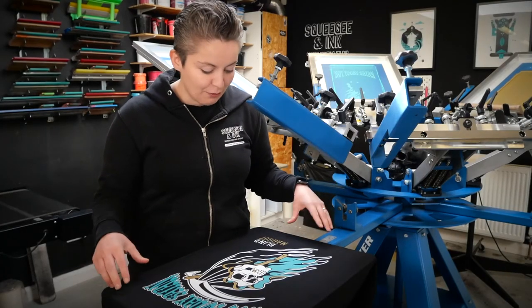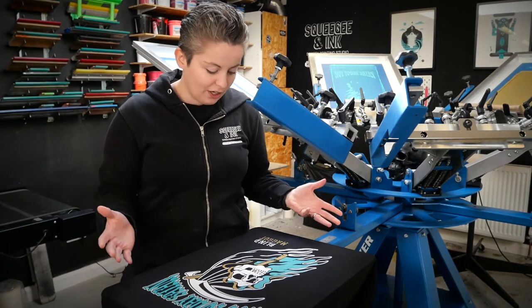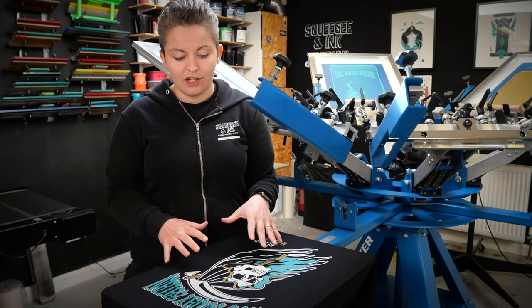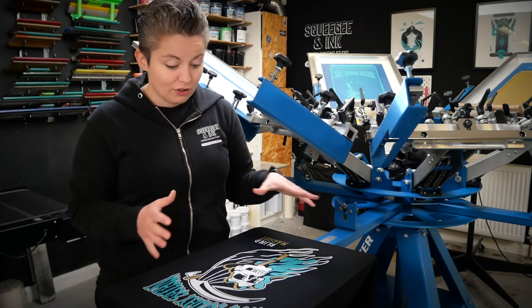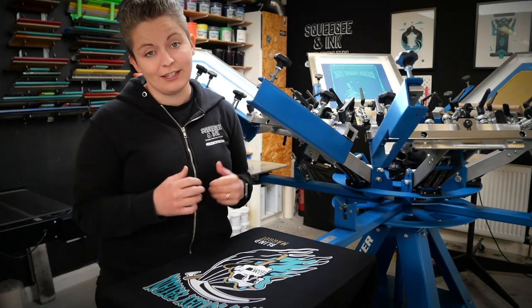I've just done my test print and we're really happy with it — it all looks nicely lined up, all the colours look brilliant. There isn't anything I would like to change about this. However, that doesn't always go to plan, so I'm going to show you a quick way of just tweaking that registration without having to redo any of the screens.